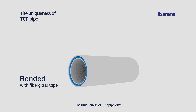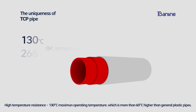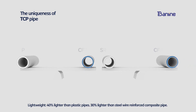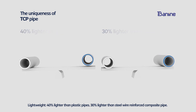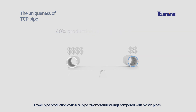The unique features of TCP pipe are: high pressure resistance, with 60 MPa maximum pressure resistance; high temperature resistance, with 130°C maximum operating temperature, which is more than 60°C higher than general plastic pipes; lightweight, 40% lighter than plastic pipes and 30% lighter than steel wire reinforced composite pipe; and lower pipe production cost, with 40% raw material savings compared with plastic pipes.